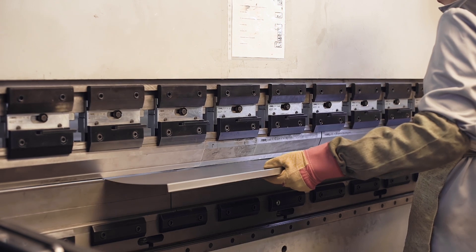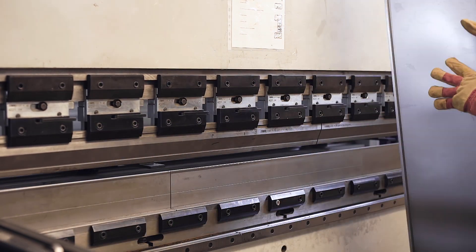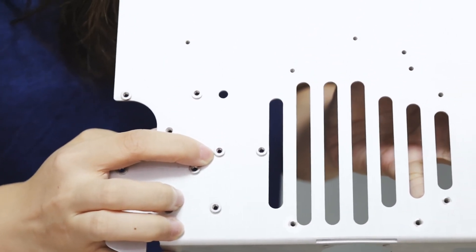The metal will be bent with a hundred and fifteen tons of pressure. You will see the metal form quickly and easily. Now it's time to assemble. Then, all is done. We will remove the burrs and inspect all the dimensions again.